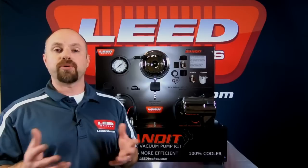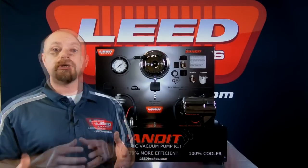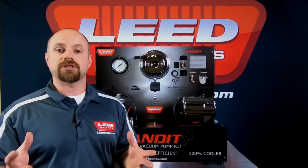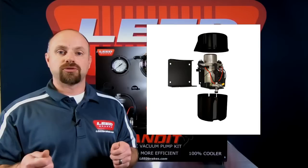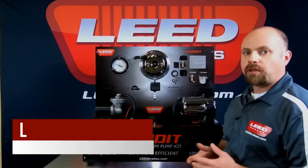If you purchase a Chrome or Black Bandit and later decide you want to hide the vacuum pump in a more concealed location, you are able to disassemble the canister and take the vacuum pump out — all as one piece, still pre-wired and pre-assembled, two-wire hookup, with its own independent bracket, ready to roll.